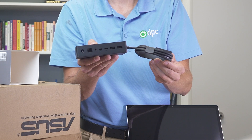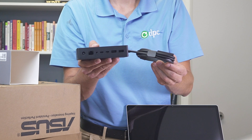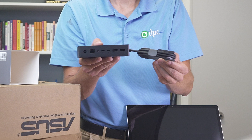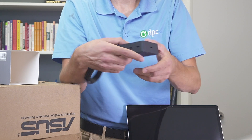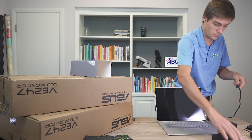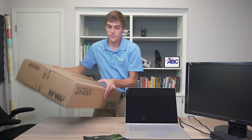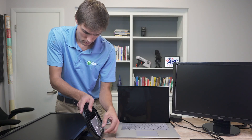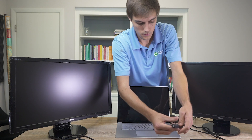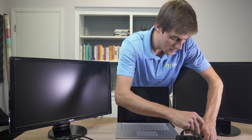On the back of the Surface Dock 2 you'll find two USB Gen 2 ports, two USB-A ports, a 3.5mm audio jack, a 1 gigabit ethernet port, and a security lock support. Here Sean is using USB-C to HDMI adapters to connect the HDMI cable from the monitors to the Surface Dock 2.